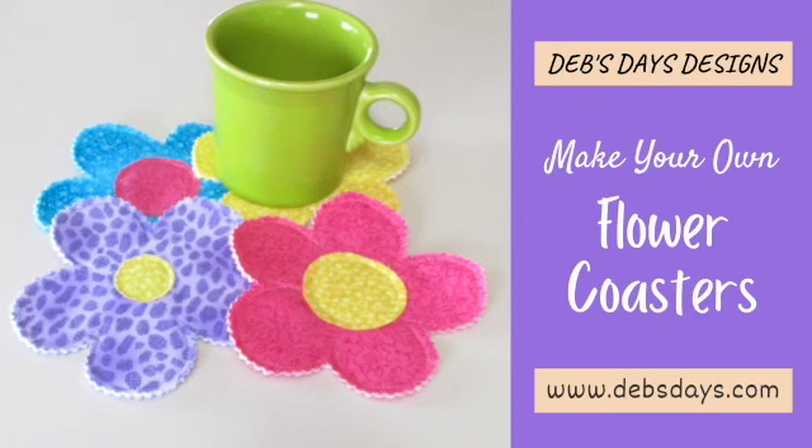Hi, this is Deb from Deb's Days Designs and I'm back today with a spring or summer project. Today we're making these cute flower coasters. These coasters are a great simple way to keep your desktop or tabletop protected while decorating for the summer or springtime.